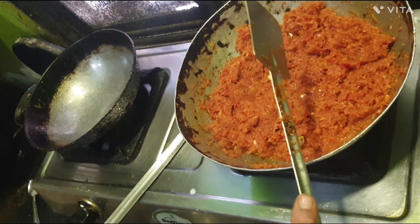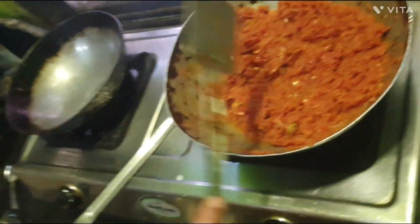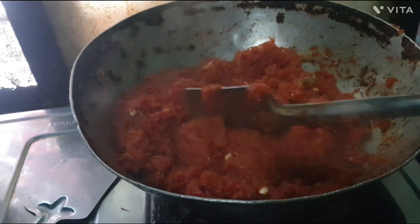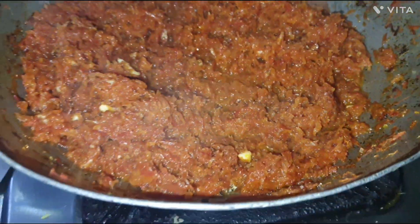It's good to eat the rice. I'm ready to cook for 1 to 2 minutes.